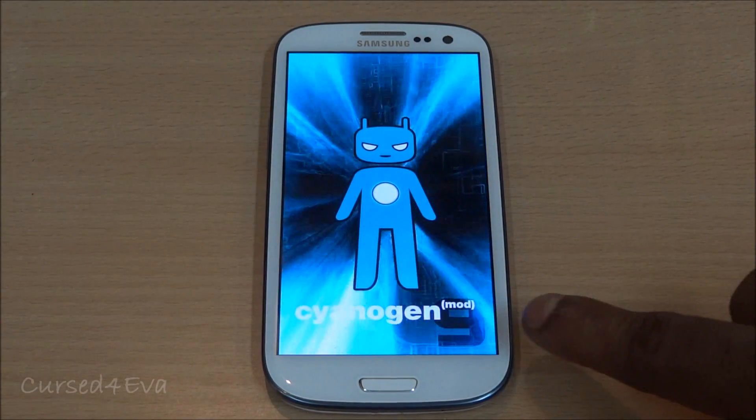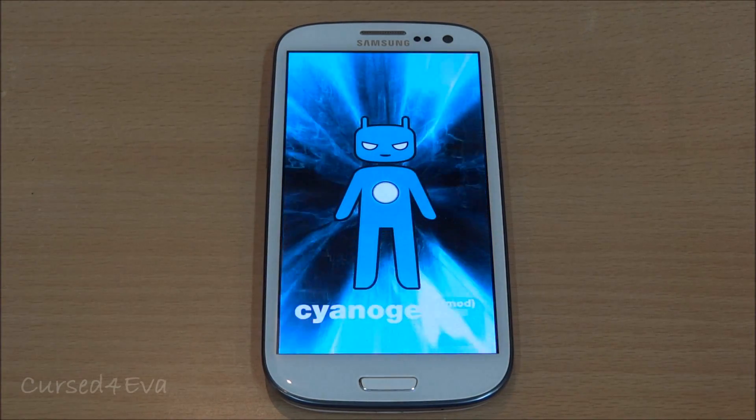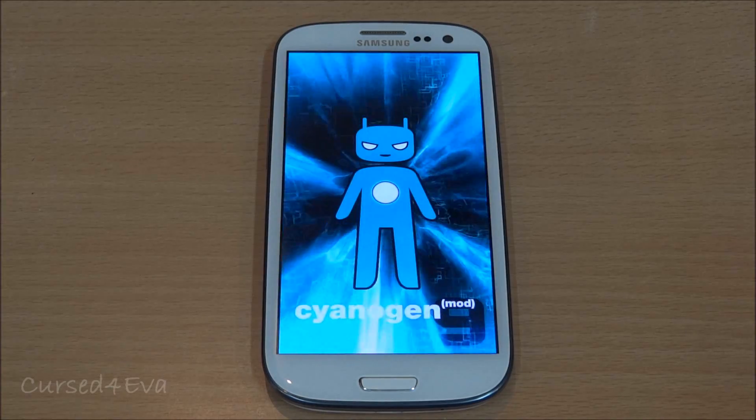Don't worry if it says CM9 during the boot animation — it might show CM9 but it's CM10 Jelly Bean that you'll end up on, so don't worry about it.